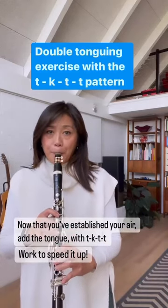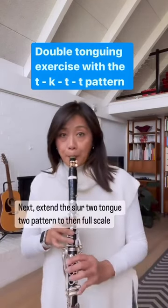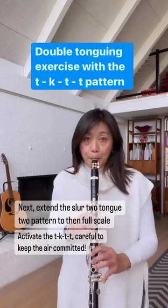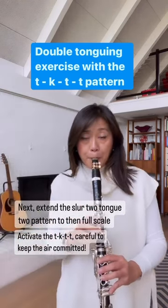You can create your own patterns of short, scalar bursts, then work up to an octave scale, always making sure your air is activated. Always experiment with the placement of the K and whether it's a harder consonant like 'k' or softer like 'guh'.